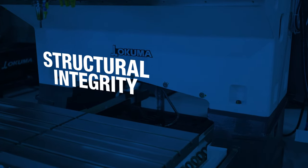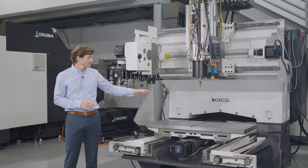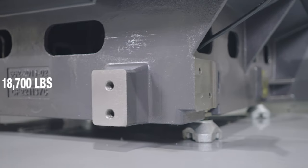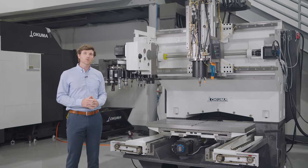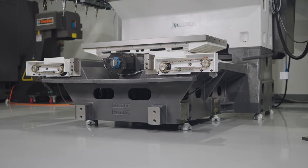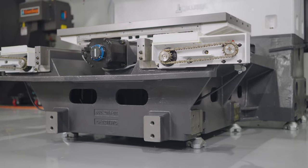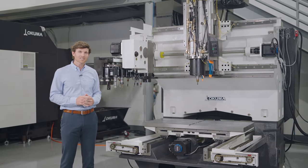The Genos M560V is designed and built just like a double-column machining center. In this case, the table moves in the Y axis only, and the head moves in X and Z. This machine is supported by an 18,000-pound casting — almost twice as much weight as many of its competitors in this machine class. Mass speaks directly to the quality, durability, and longevity of a machine tool in a manufacturing operation, and Okuma does not cut any corners when it comes to casting design.